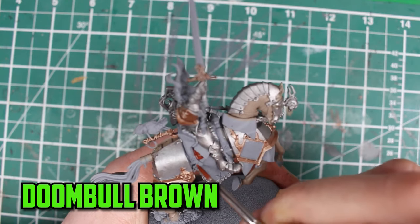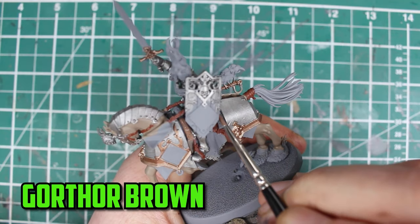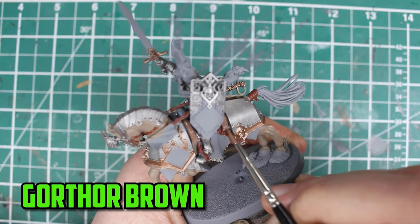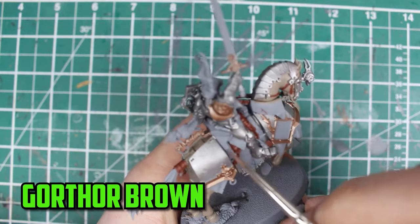The rider's saddle and the straps were then painted with Doombull Brown. There was a small bit of wood at each end of the saddle, and I almost painted it the same as the leather, but I went back with Gorthor Brown to really make it different from the Doombull colour.